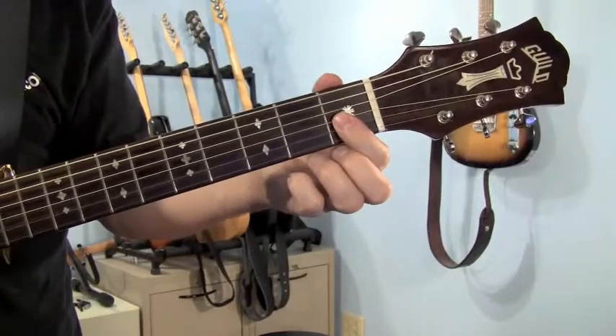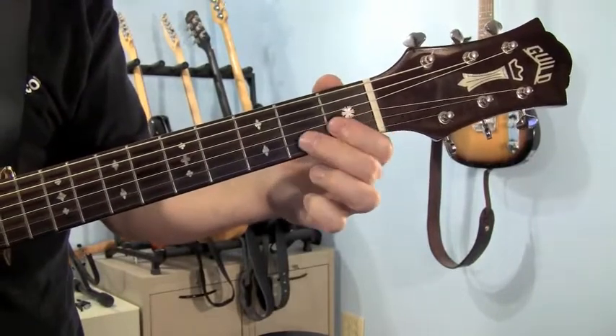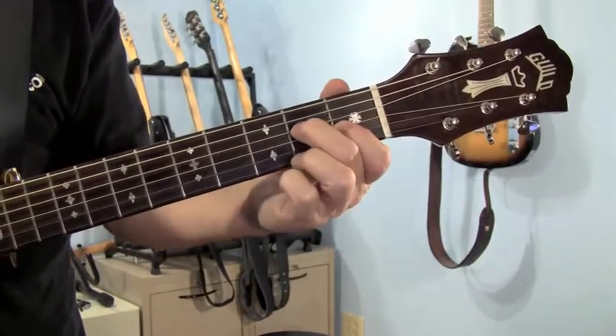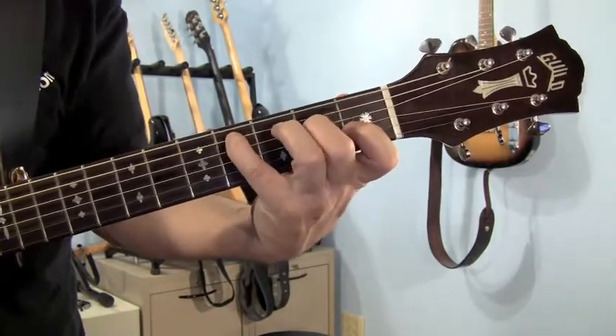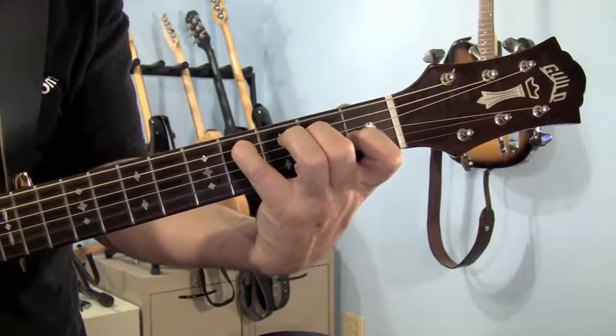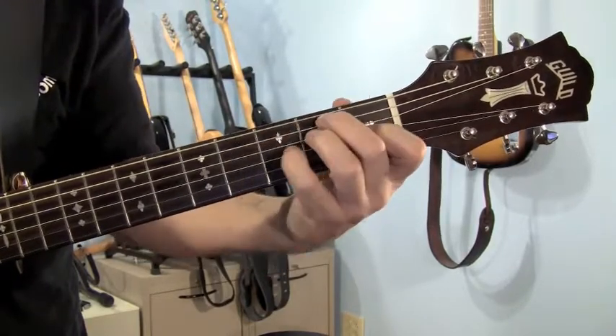For the E6, your first finger goes on the third string first fret. Your middle finger is going to go on the fourth string second fret, and with your pinky play the fourth fret on the fifth string. Then run back to the E.